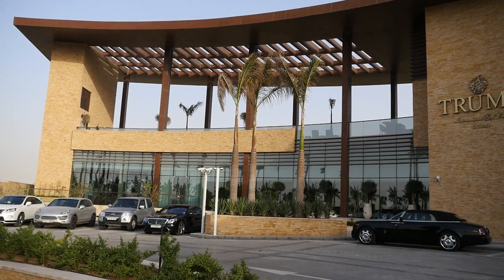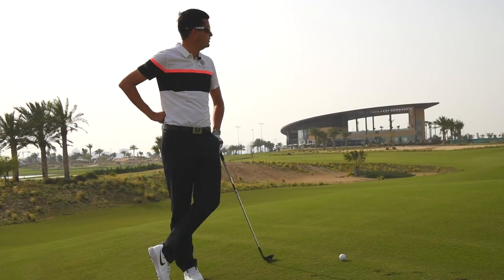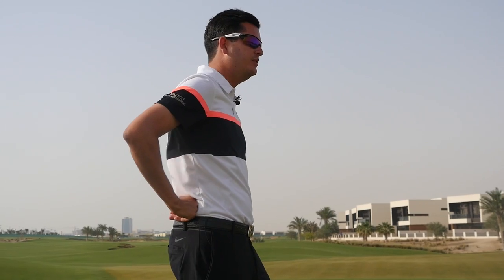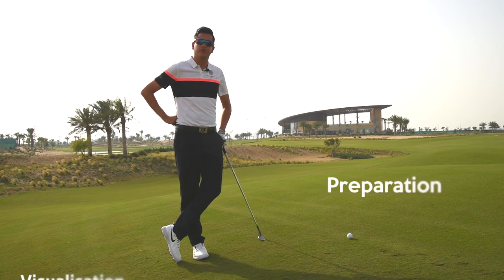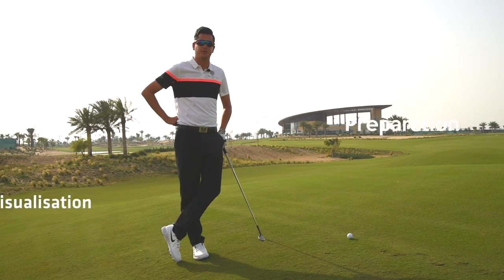We're here at the back of hole number 16 at Trump International Golf Club in Dubai. We're faced with a very tricky, undulating golf shot down to a downhill pin on a far screen. The issue we see for most golfers is when they approach the golf shot itself — the preparation and the visualisation of the shot is usually where the initial mistake is made.